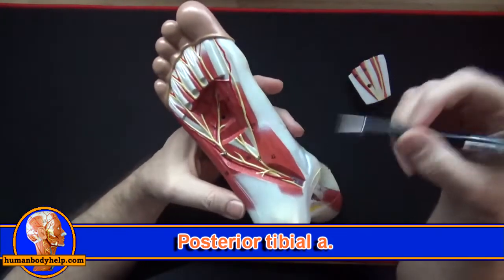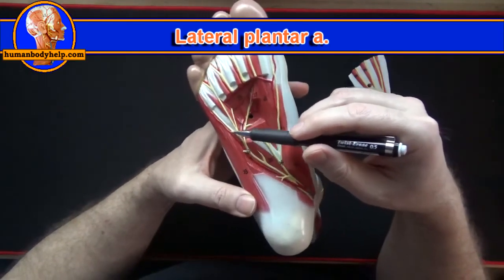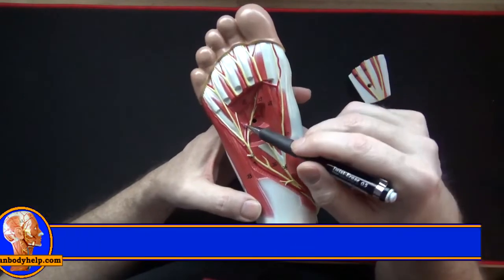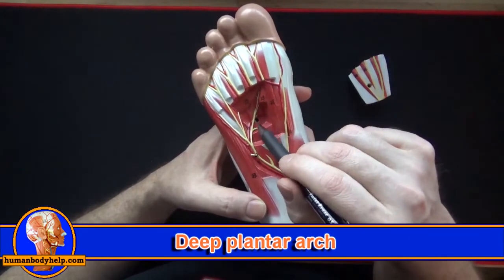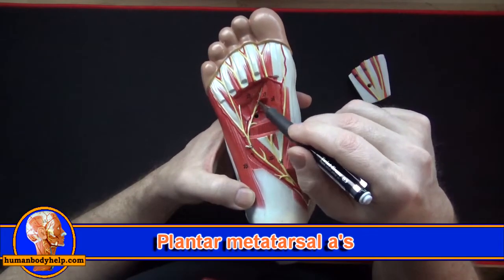Here's the posterior tibial artery running behind the medial malleolus to enter the foot, continuing as the lateral plantar artery. Branching off the lateral plantar artery is the deep plantar arch, and branching off the arch we have the plantar metatarsal arteries.